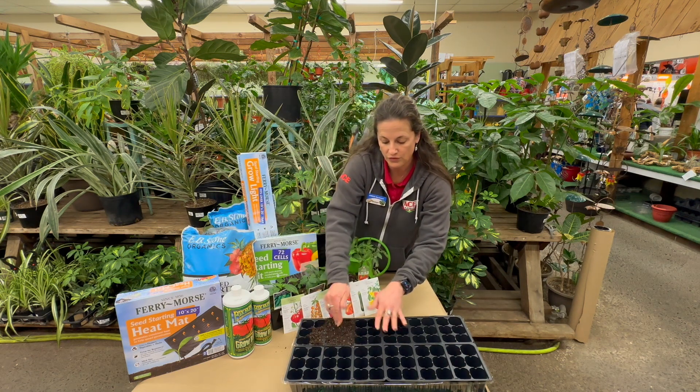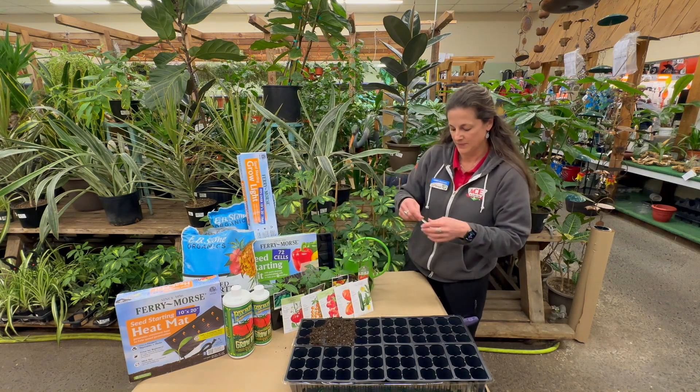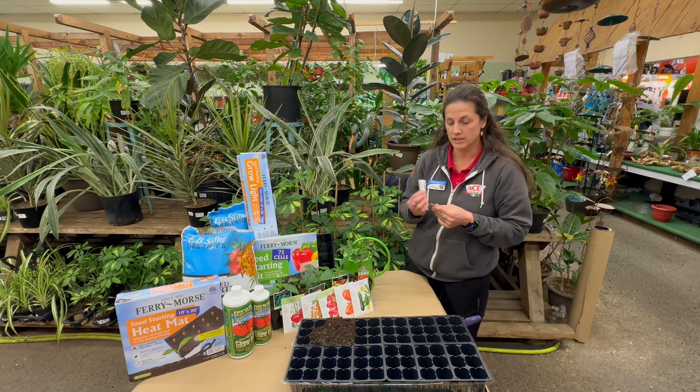So you're just gonna go through, fill those all up, and pick your starter seeds. Peppers, tomatoes, zucchini, and melons are all great to start inside.